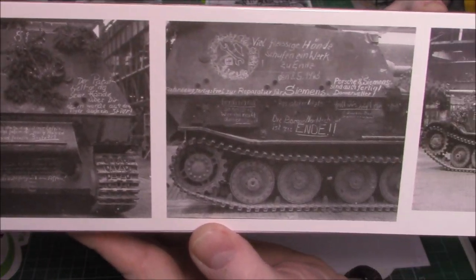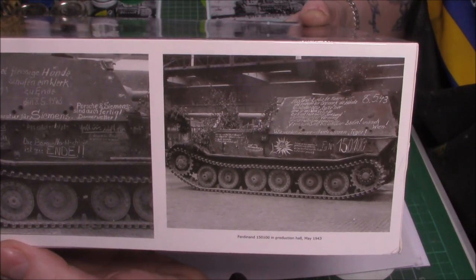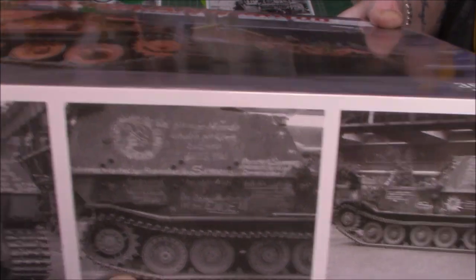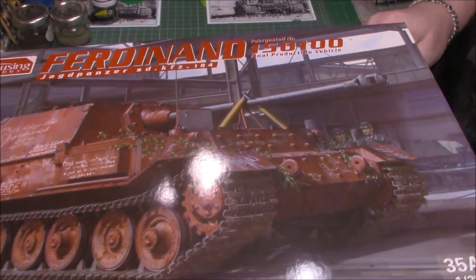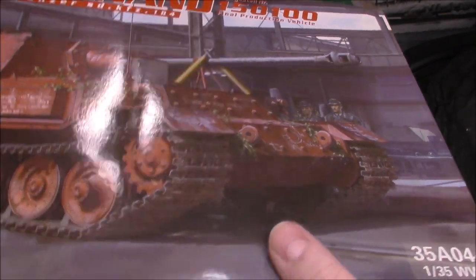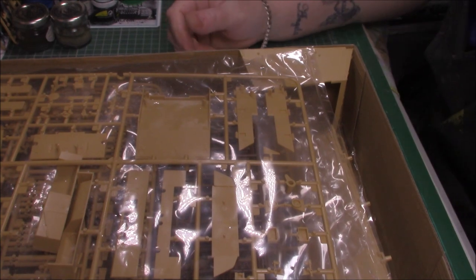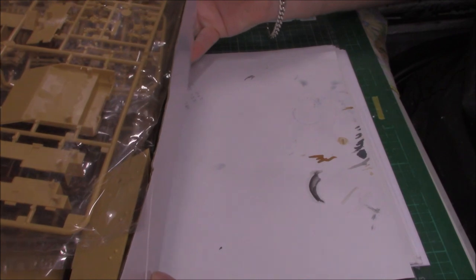I haven't opened it yet - this has literally just come through the door, so it's the first time for me and the first time for you lot. As you can see, it's certainly ram full of plastic. It's a very deep box, so there's quite a few parts. We'll just go through each sprue.